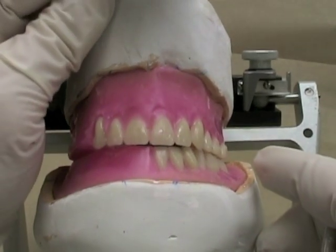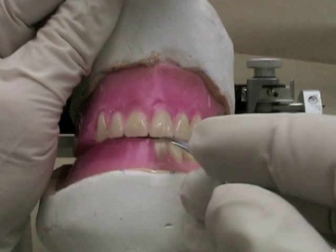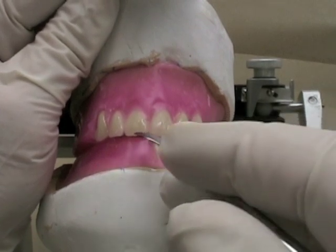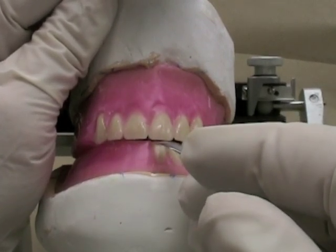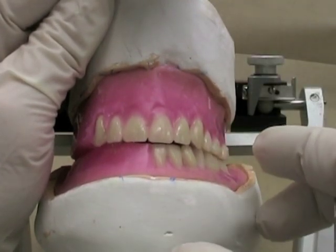The canine should be slightly lower than the incisal edge on the lateral incisor. When we look from the front, for the lingualized occlusion setup we start off with zero overbite, which often makes it a little bit easier to get balancing contacts if that's what you desire on a lingualized setup.